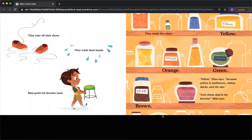They take off their shoes. They wash their hands. Bilal grabs his favorite stool. They study the colors — Yellow, Chana. Orange, Moong. Green, Masur. Brown, Urad. 'Yellow,' Elias says, because yellow is sunflowers, rubber ducks, and the sun. 'And Chana Dal is my favorite,' Bilal says.